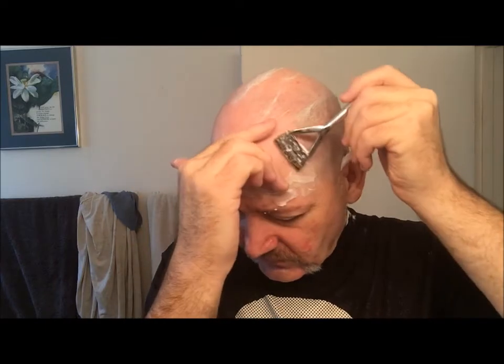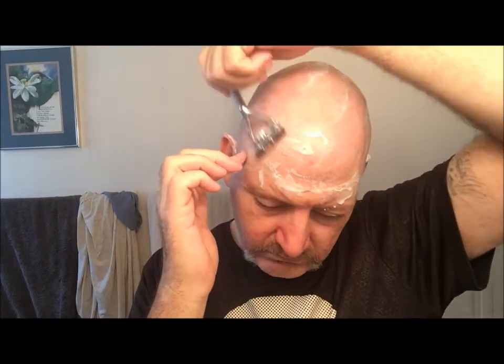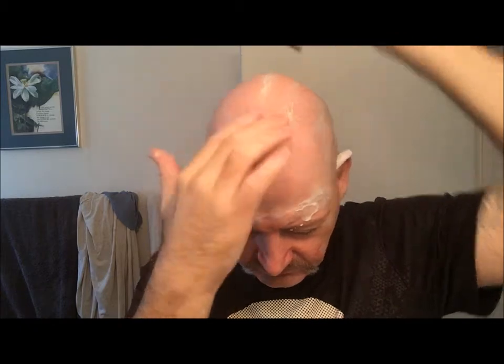When you realize your disposables are done — and they clog up really easy. This isn't clogging at all. Very nice, I like it.